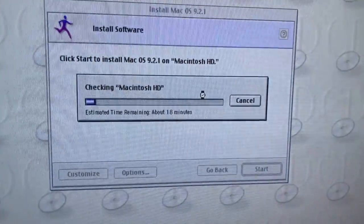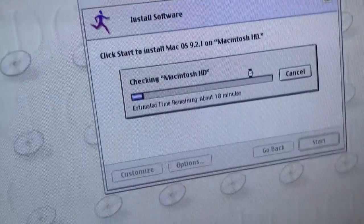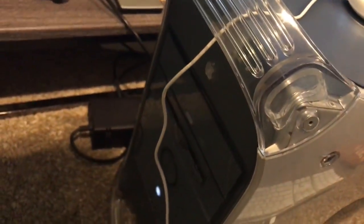Right now I'm just waiting for Mac OS 9 to start up — and once it starts up, I should be good. There you go — I'm going to be installing Mac OS 9, and it is off the DVD drive here on the front.